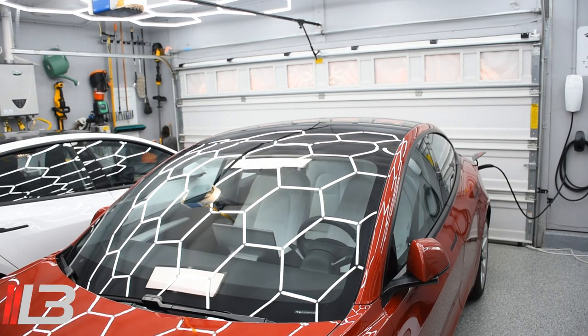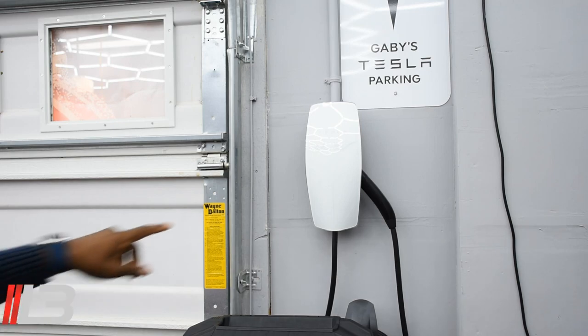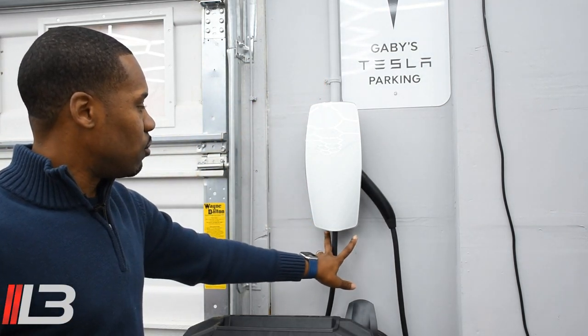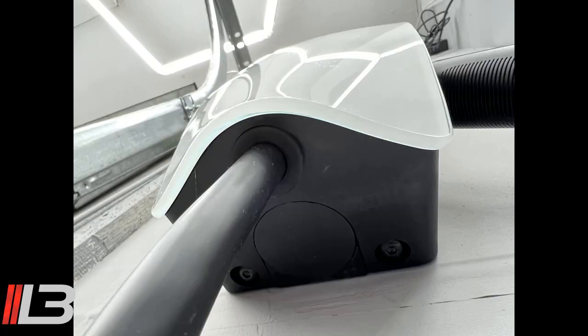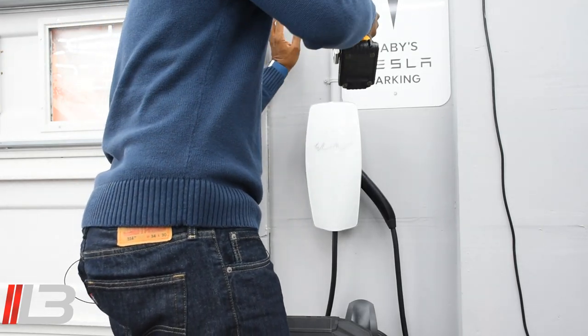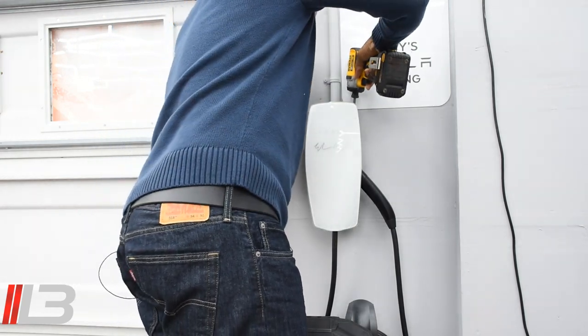There are four screws — make sure you turn the power off, which I have done, as you can see there's no green light indicated here. There are four screws: two up top and two on the bottom. Your wall connector came with a bit to tighten and remove these, and that's the same bit I'm using here. Let's go ahead and take these off.